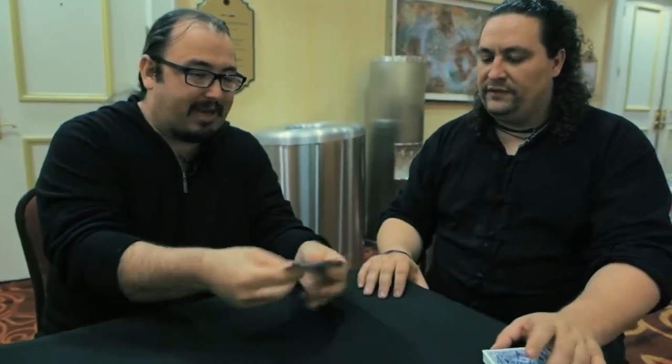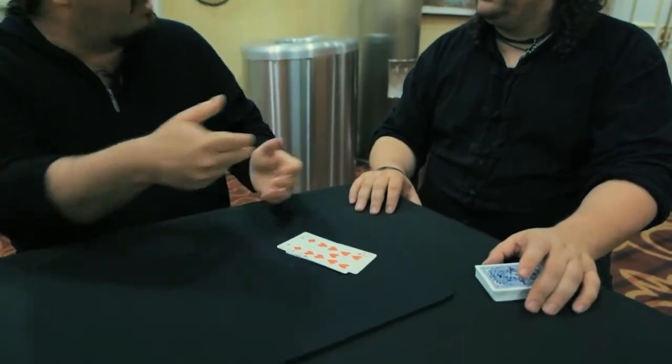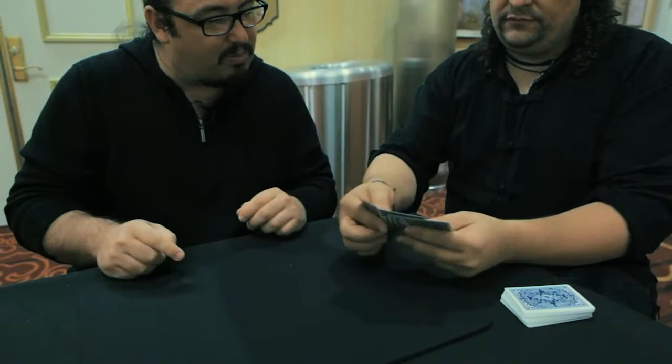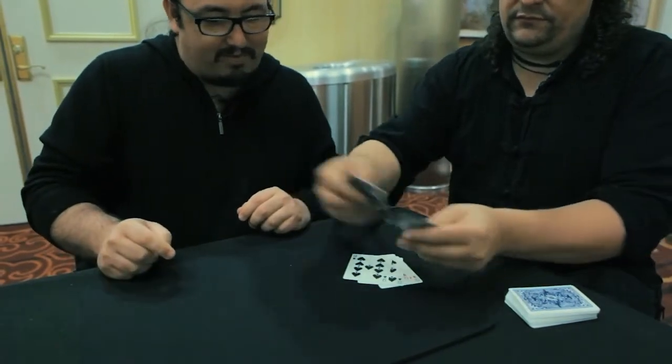We do this card and now some cards are for me and some are for you. Give me two red and two black — from here. Two red and two black for you, two red and two black for me. This is for you, this is for me, okay?